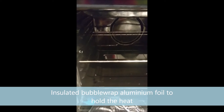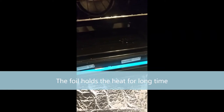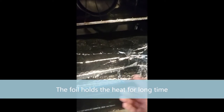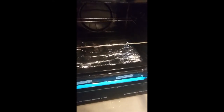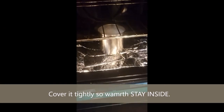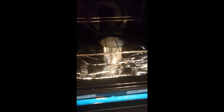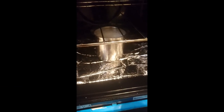This has bubble wrap in it — you can have a look. And this is aluminum foil which will help to keep this area warm. Then I just place my milk with the yogurt and cover it.